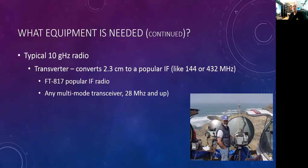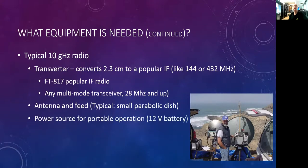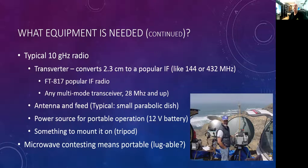You have to have a transverter, an antenna and feed — typically a parabolic dish, though a microwave feed horn works too. If you're operating portable, which you likely will be on microwaves, you need 12-volt batteries and something to mount it on like a tripod. This means microwave contesting is portable — it requires you to be portable, or mobile as a rover.